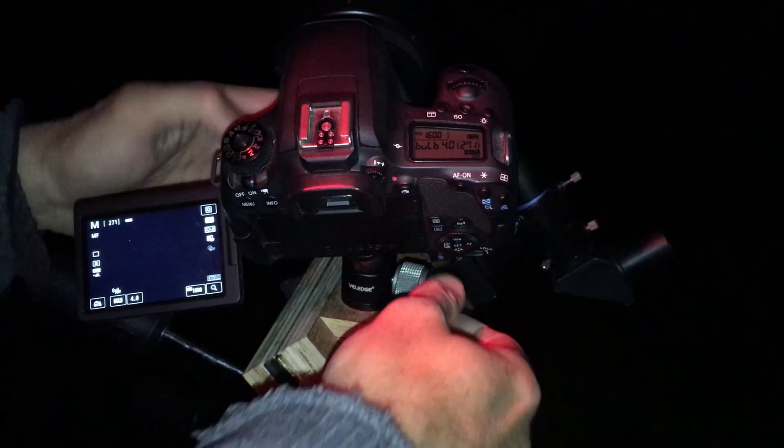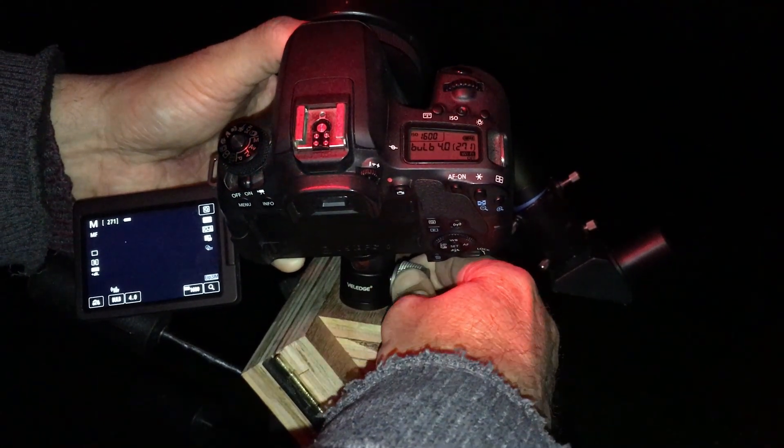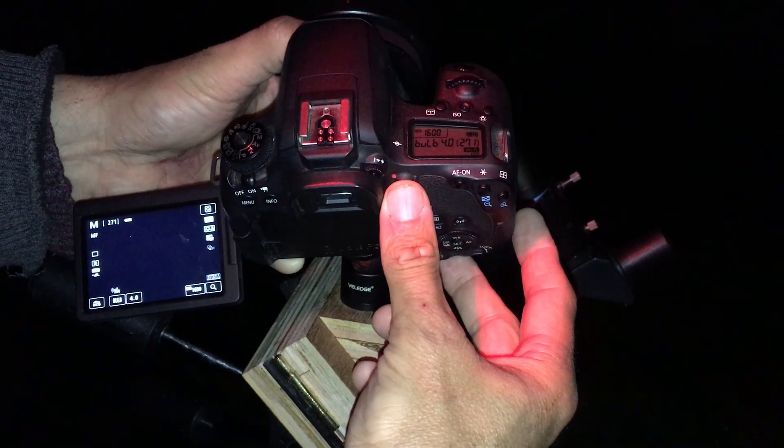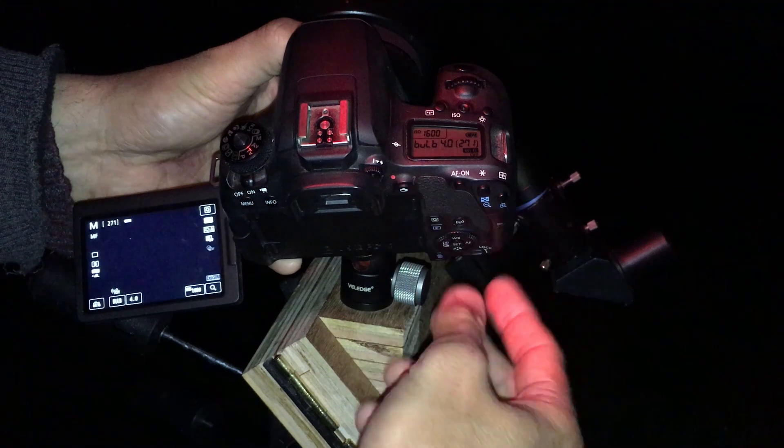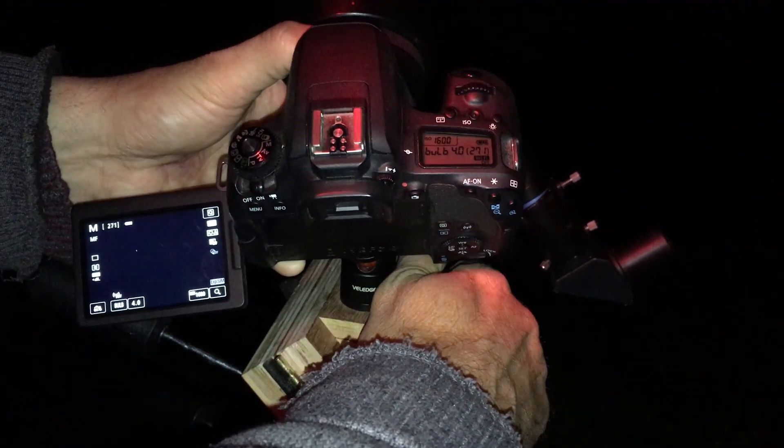Don't ask me how I know to check those. We'll adjust the ball head so it's pointing at a bright star, switch over to live view — in this case we are looking at Vega in the constellation of Lyra.